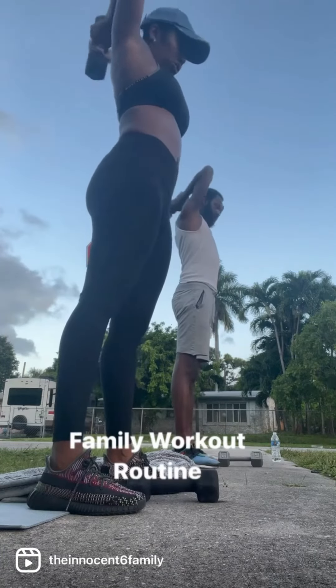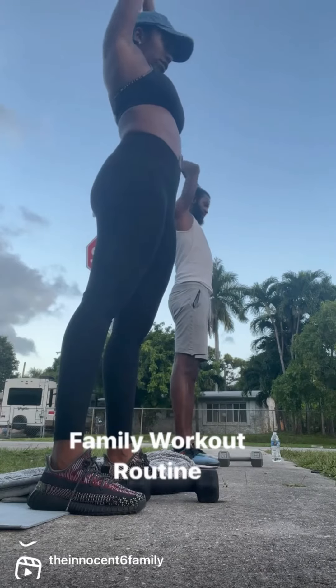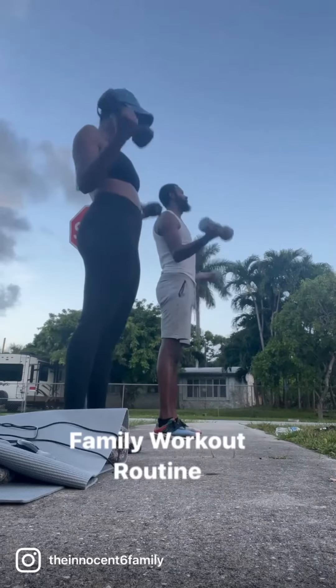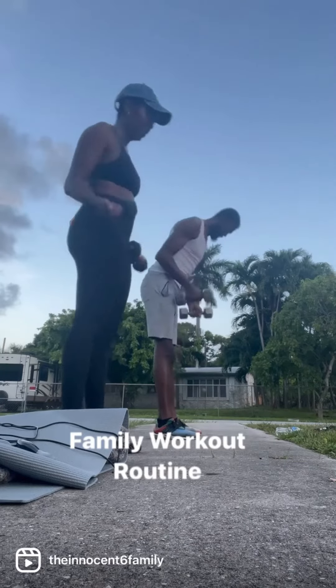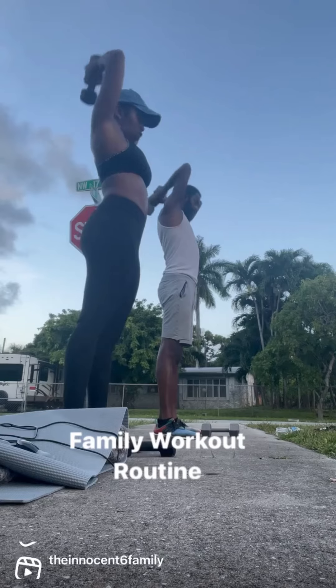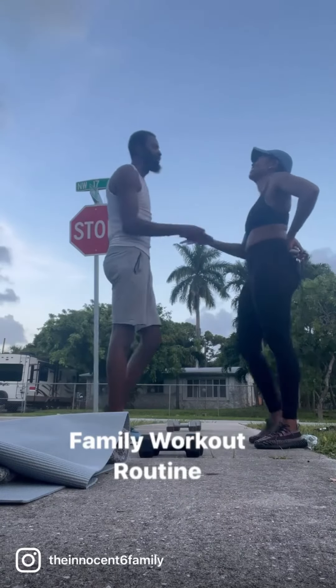Then we end the workout with arm exercises — got the bicep curls, got the tricep curls. We alternate in between those sets. We jump rope; Varae chooses to do jumping jacks. We do three sets of ten each. Good workout.